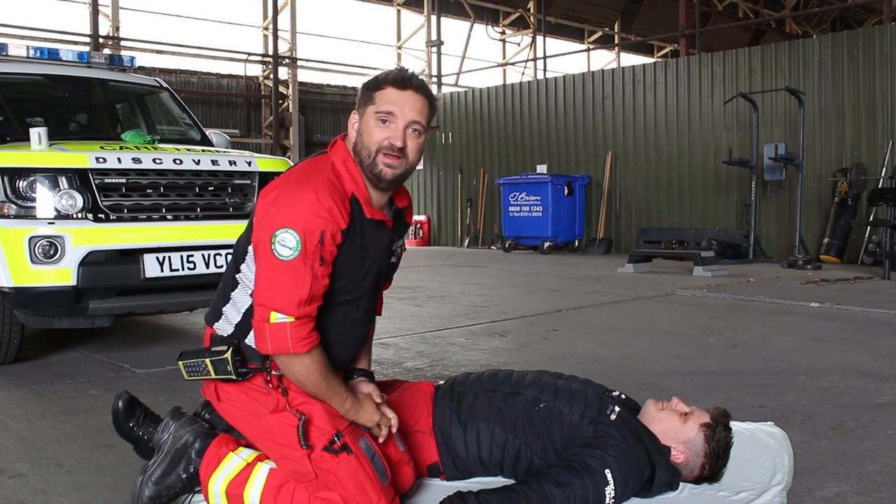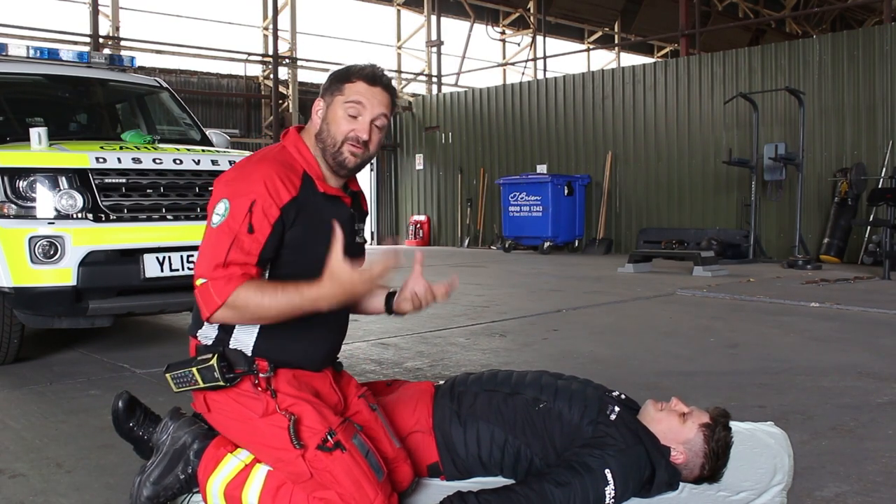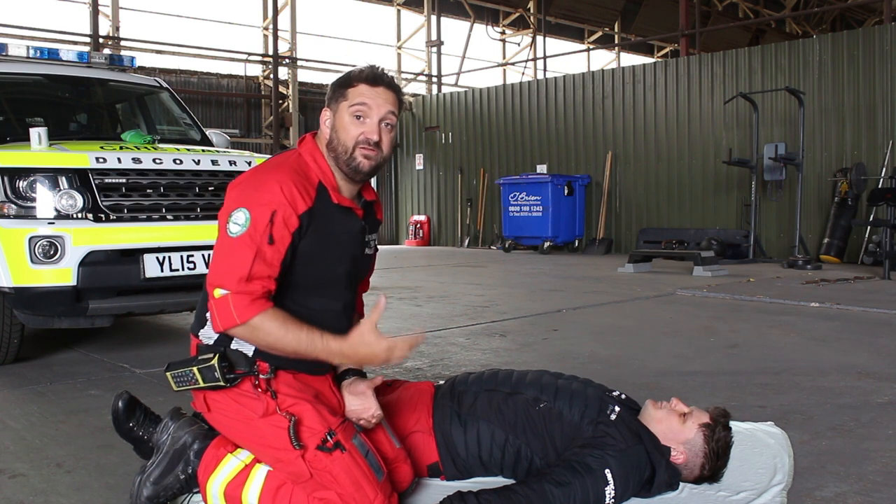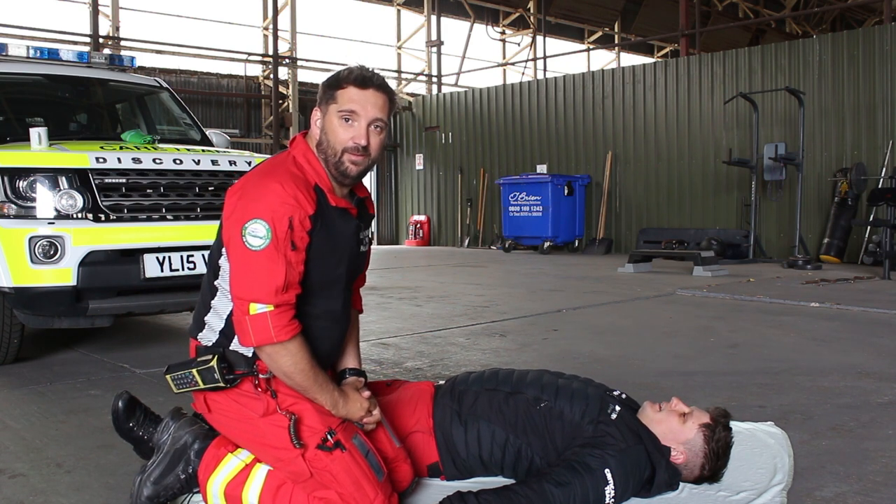Hi, my name is Gordon. I'm a paramedic with Great North Air Ambulance Service. We're just going to run through how to get the patient in the safest position whilst you're waiting for emergency services to come to your help.